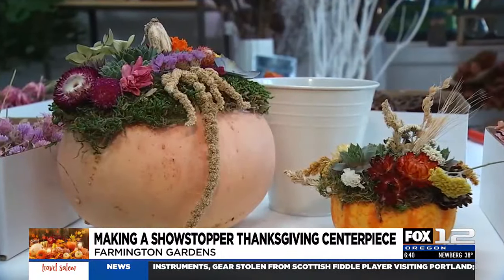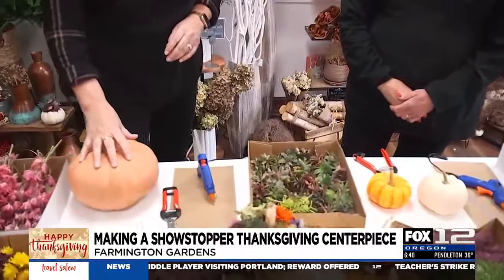I'm here with Kim, who's going to show us how to make these beautiful centerpieces. The first thing that blew my mind — they're not hollowed out pumpkins. No, they're not. Makes it even easier, and they last forever.